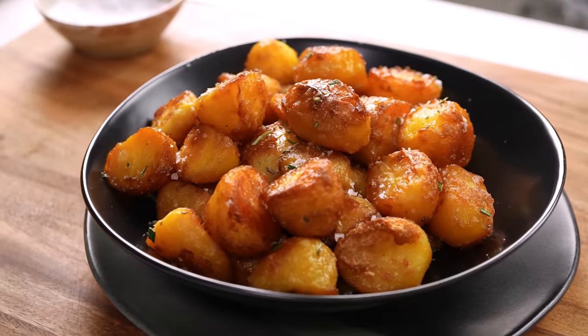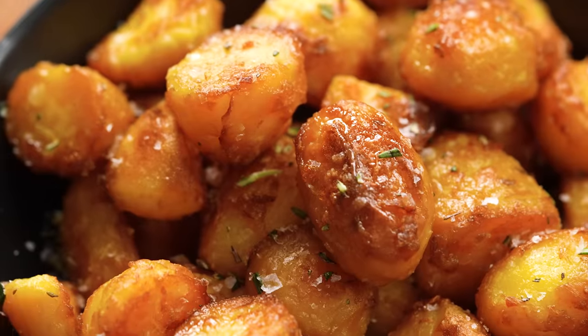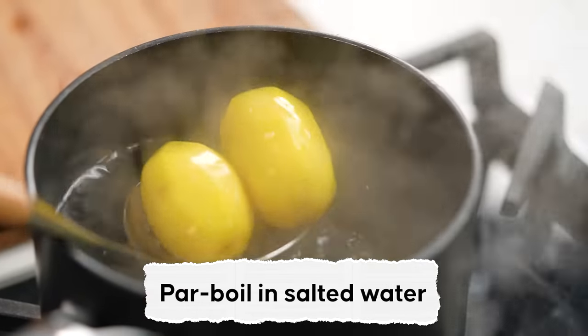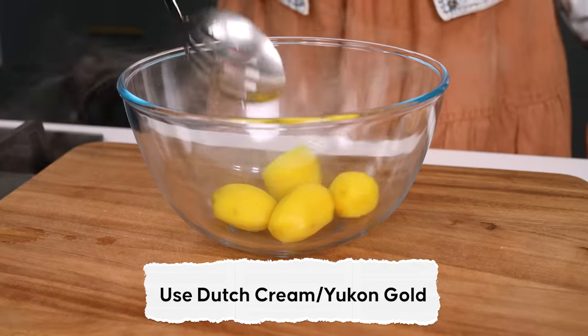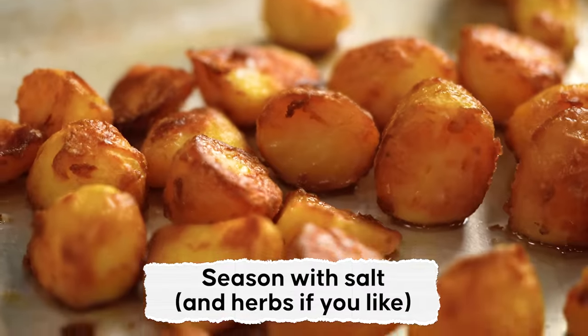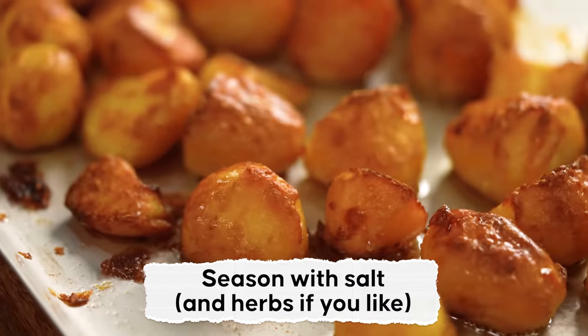We've done all the testing and I am so excited about these potatoes — look at them, they're just so good! The texture from parboiling, the flavour from the Dutch cream potato, and then that lard — the flavour, the crispiness, all of it. It's the perfect potato. We did it. That never gets old.